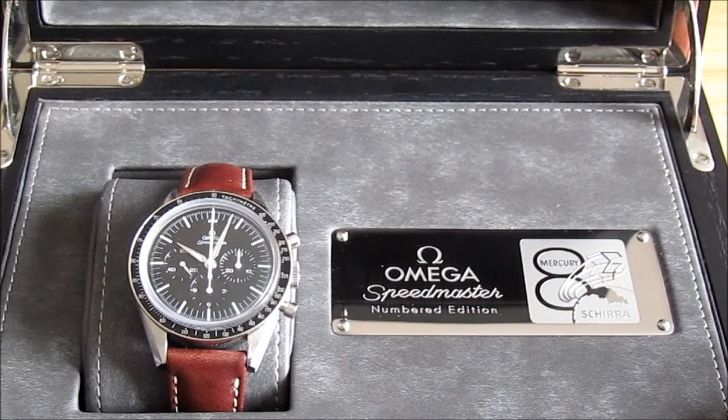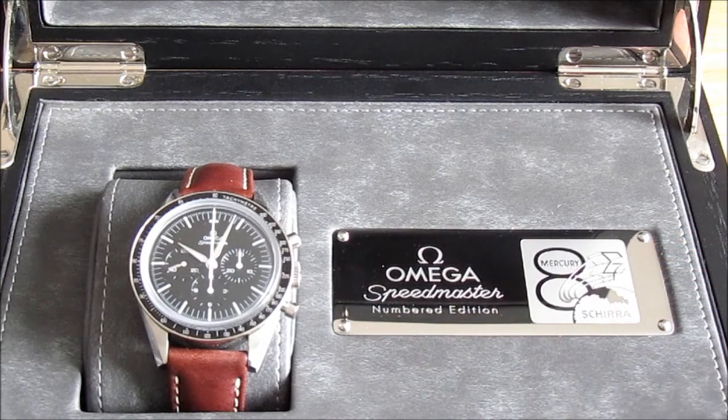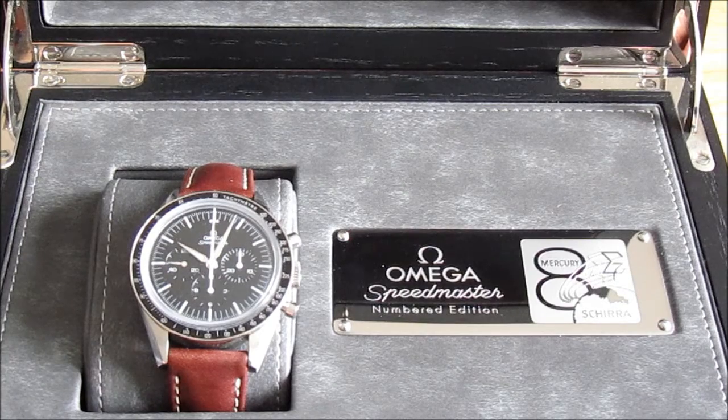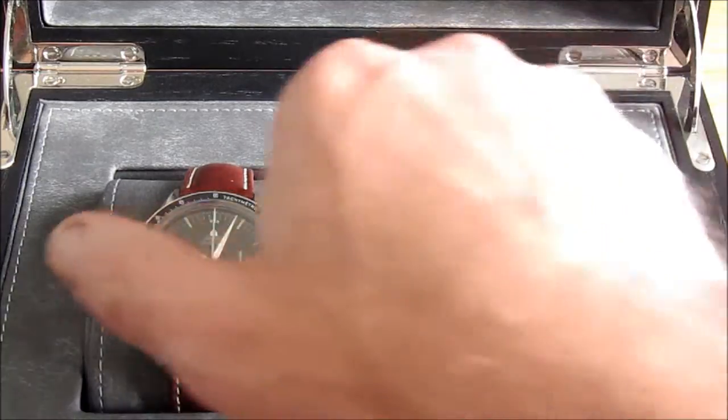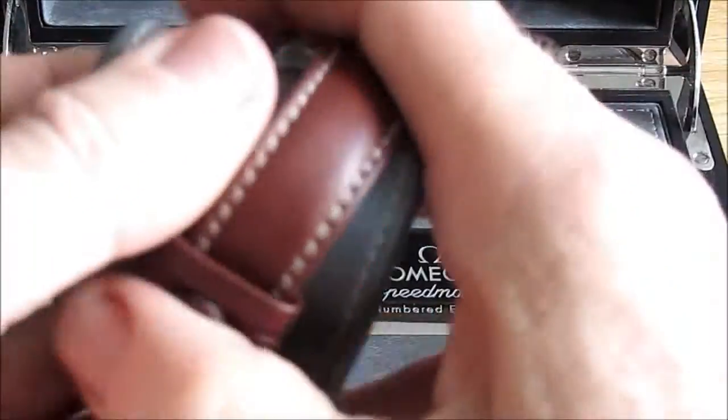He was a Mercury pilot back in the early 60s and went up into space, as it says there, October the 3rd 1962. The watch is, as it says here, a numbered edition — not a limited edition. So I have no idea how many they're going to make; I suspect as many as they're able to sell. Mine is something like in the 4,000s, so I guess there are at least 4,000 odd made so far.